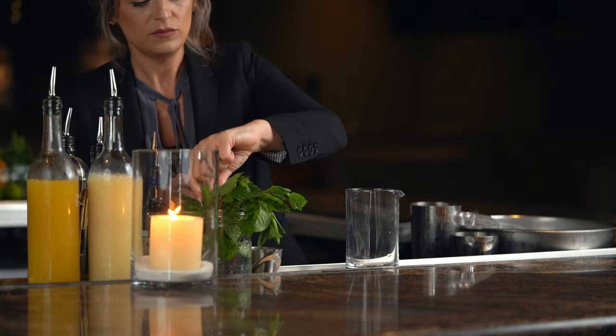The first thing we need is some fresh mint, so we're gonna take about five to seven leaves of mint. We're gonna use three different techniques to really express the oils on the mint. The first technique is we're gonna take it in our hand and smack it. The second thing is we're gonna break it apart into smaller pieces and put it into our mixing beaker. The third thing we're gonna do is muddle it.